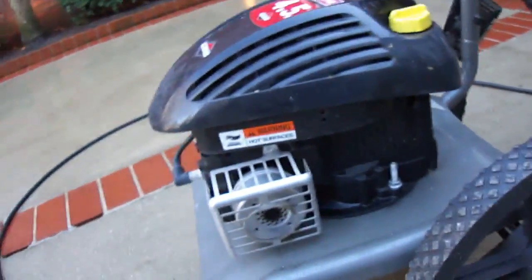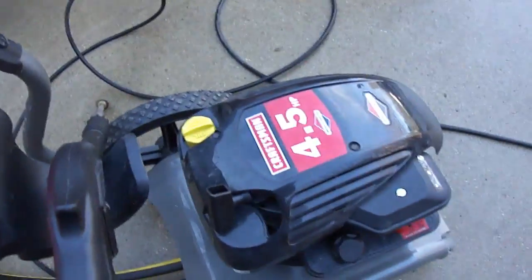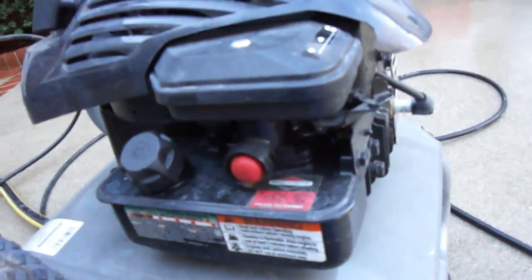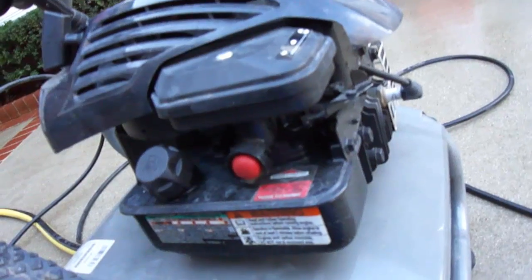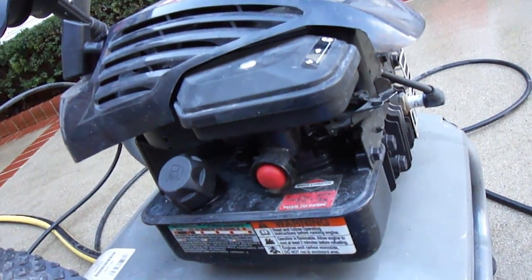Here's another power washer I'm using. This one's a 2200 PSI with a Briggs & Stratton engine. This one runs alright, but it doesn't really want to run very good when I let go of the wand — it seems to sputter a little bit.